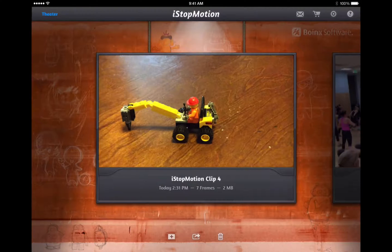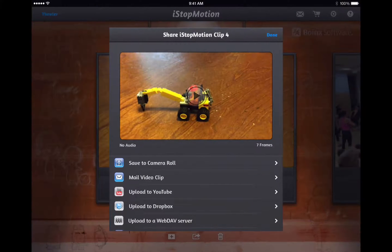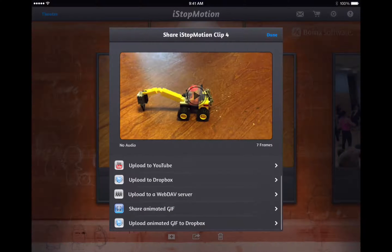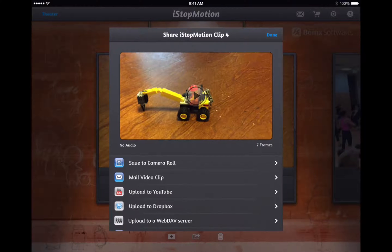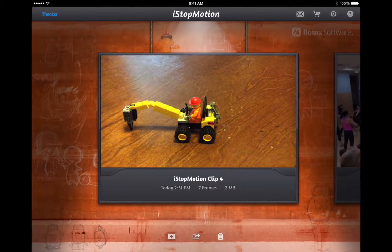My seven-year-old loves to do that. When I'm done, I can go back to the gallery, press the share button in the middle, and save it out to the camera roll, mail it to somebody, upload it directly to YouTube, Dropbox, or a server. I can make an animated GIF of it and upload that GIF up to Dropbox, so there are lots of options.